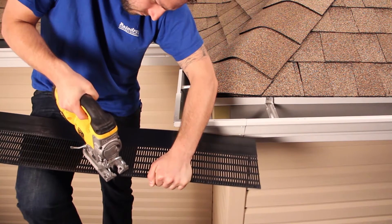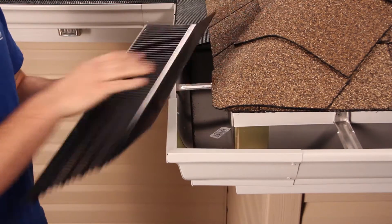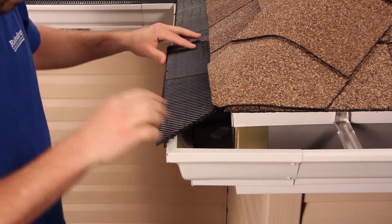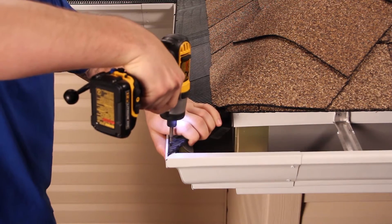A jigsaw works best. Wake up the flange and then slide the guard into place. Fasten this guard with a few screws.